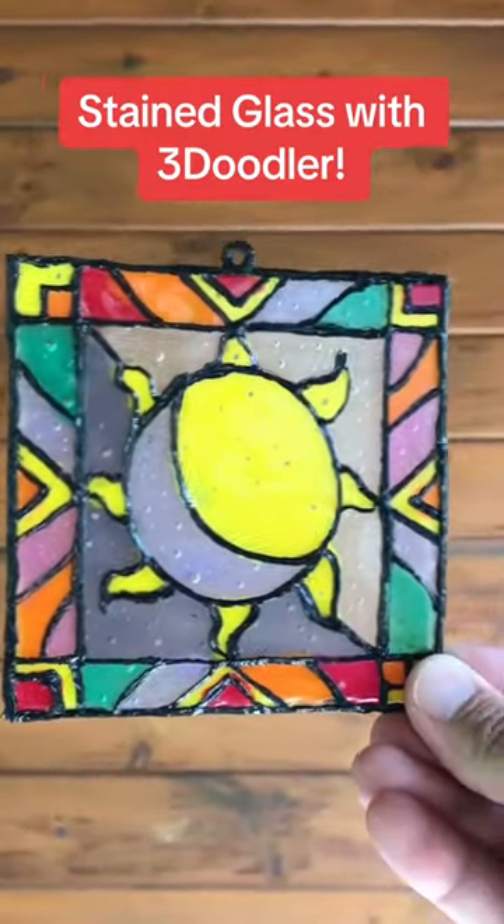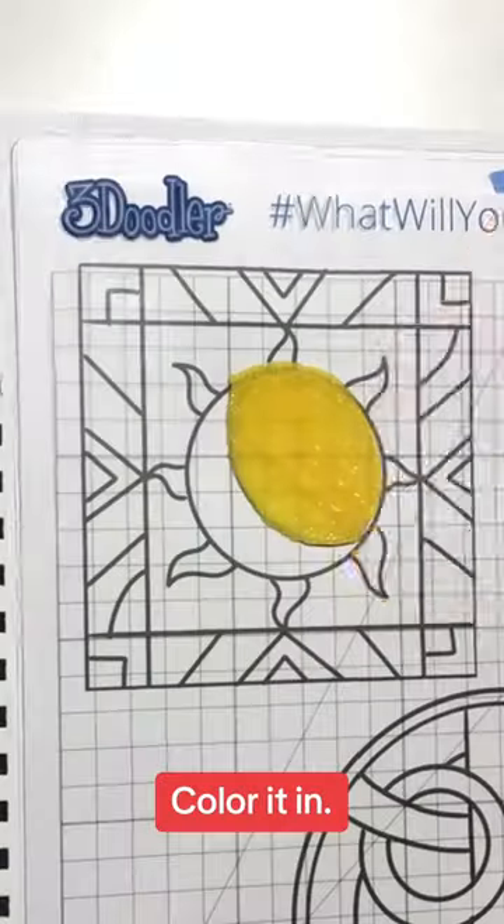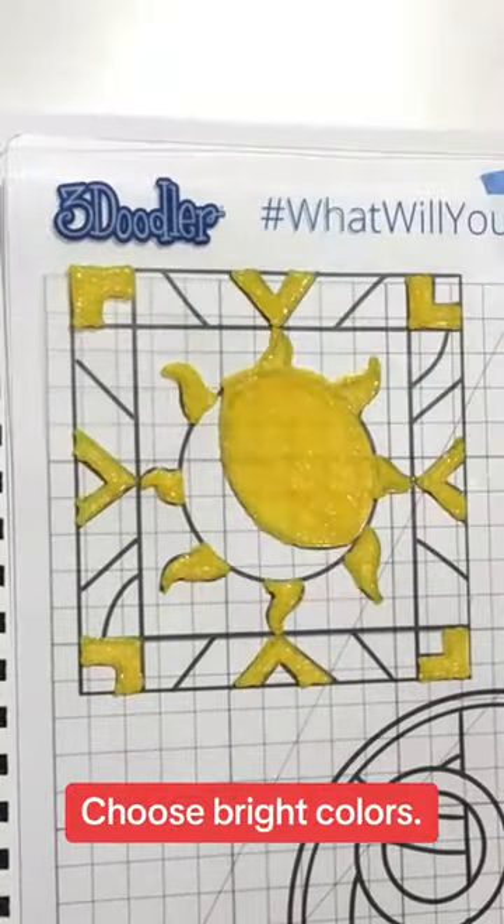Stain a glass with a 3Doodler. Print out your own template, color it in, and choose bright colors.